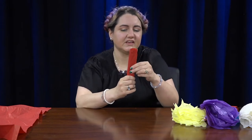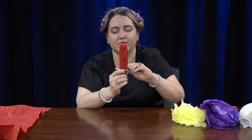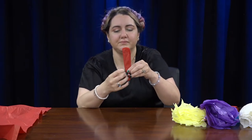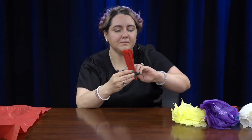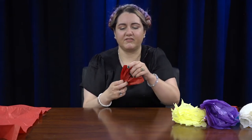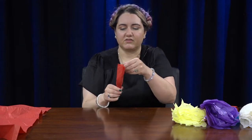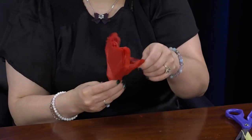Take your pipe cleaner and wrap it around the bottom. You could also use a long pipe cleaner to make a stem so you can put it in a vase, but we're just going to use a small one right now. Then you're going to fluff your flower top out — just take each separate tissue paper and pull it out.